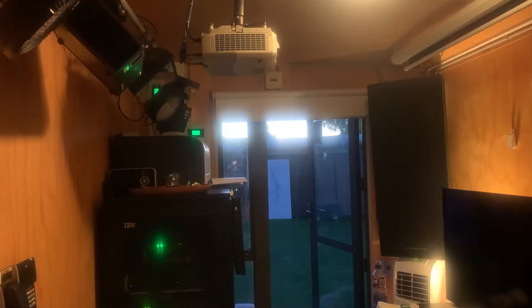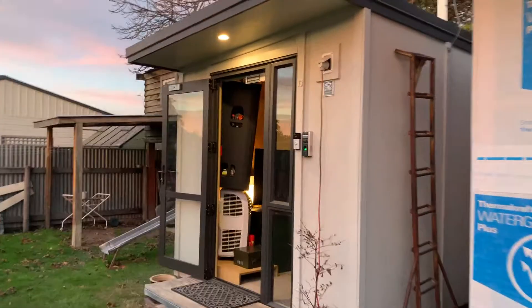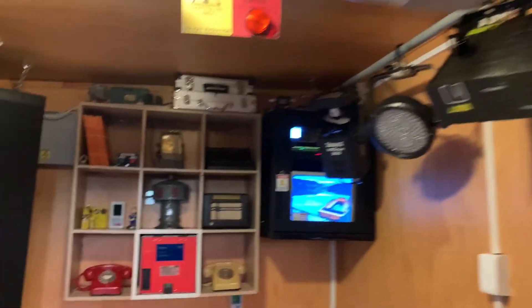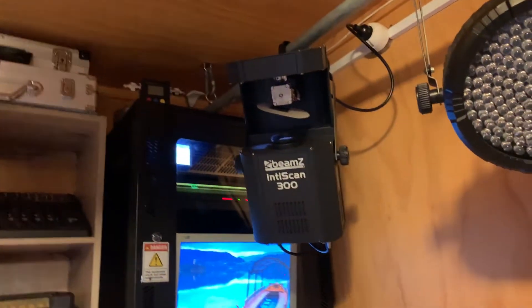And there we go — power has been restored. Because I have a UPS in this room, all the computer equipment, the speakers, and my transmitter all remained on the entire time. It was only the lights, the air conditioner, and the televisions that turned off.